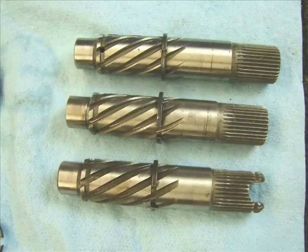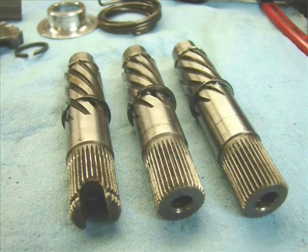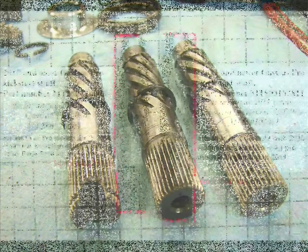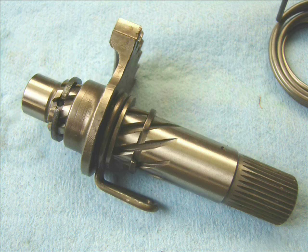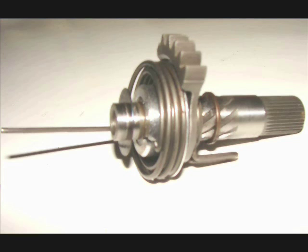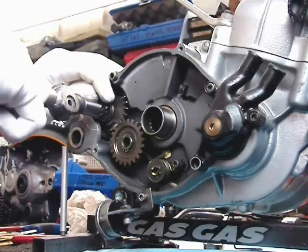There are three different designs of the Gas Gas Pro kickstart shaft. The one on the left with the notch in the end of it is from the 2002 Pro. It interchanges with the other ones. You can use all of them, but starting in the 2010 Adam Raga edition, there is a longer one, and then all bikes produced after 2011 use it. That's to clear the wider frame that's on the 2011 and newer bikes.